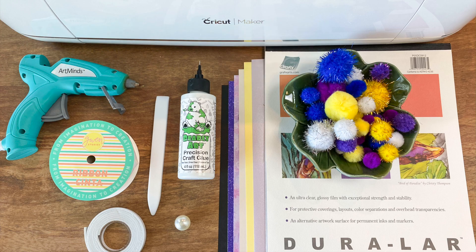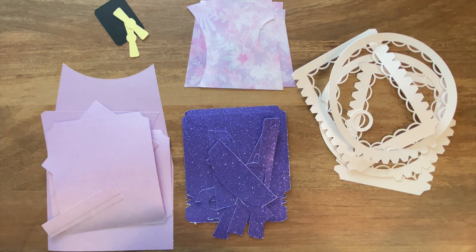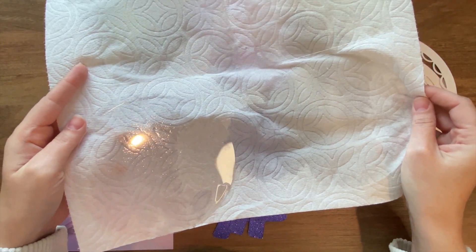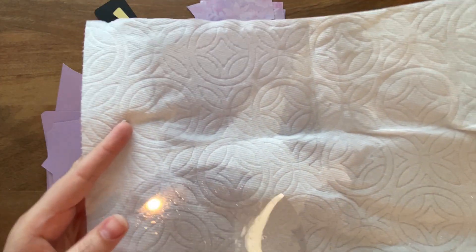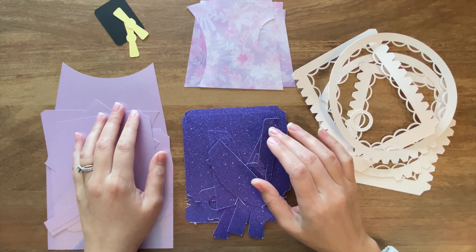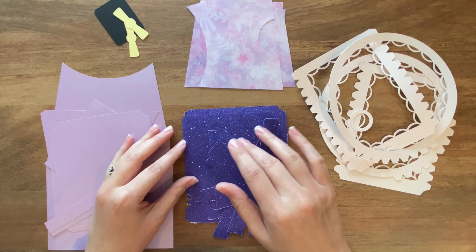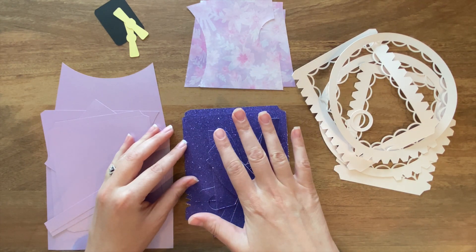If you need help figuring out how to set up the file that includes score lines, be sure to check out the tutorial I made on the subject. I have all of my pieces cut out now and my Duralar pieces as well — they're just drying right now on a paper towel. Anytime I make things out of Duralar, I like to give them a little rinse in the sink with some dish soap first, so all the sticky residue from the Cricut mat comes off and it can be nice and clear.